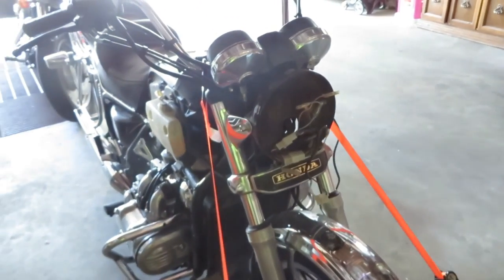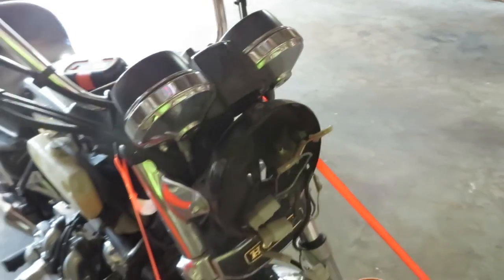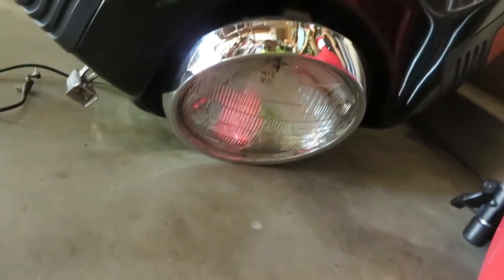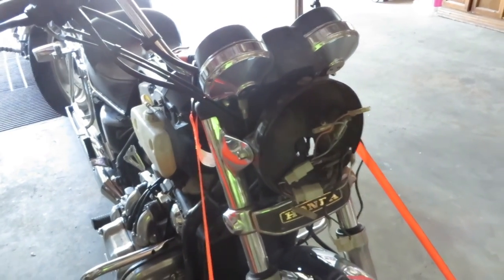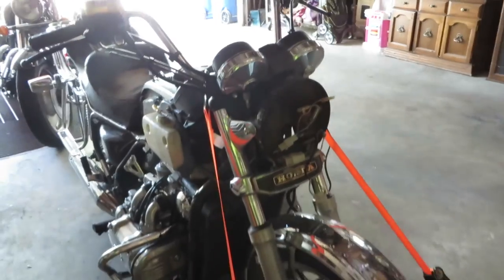I'm missing a headlight here, so I need to try and locate one. The headlight that was on the fairing does not pop out and fit into here as I was hoping — it just doesn't work like that. But yeah, I do have the fairing off, thank goodness.